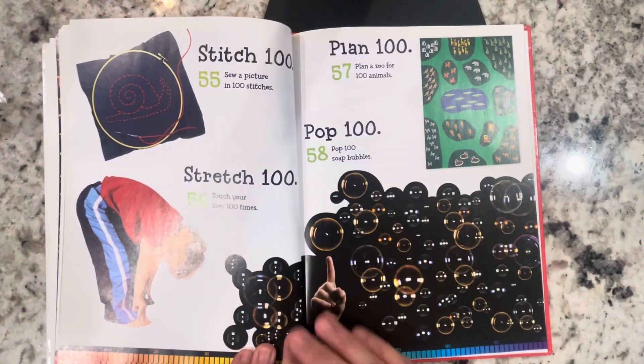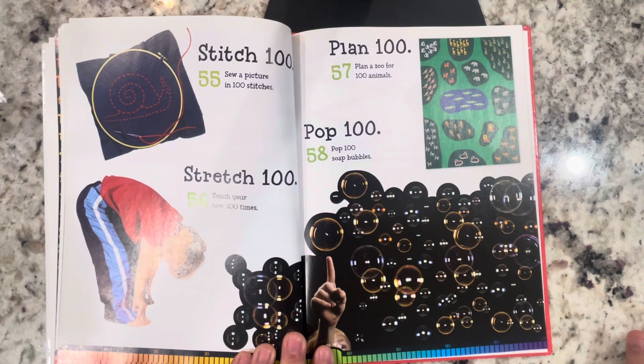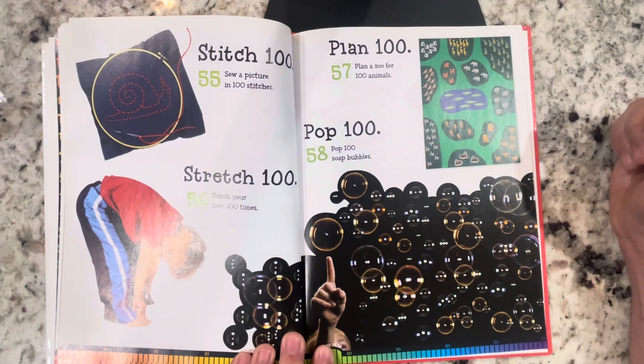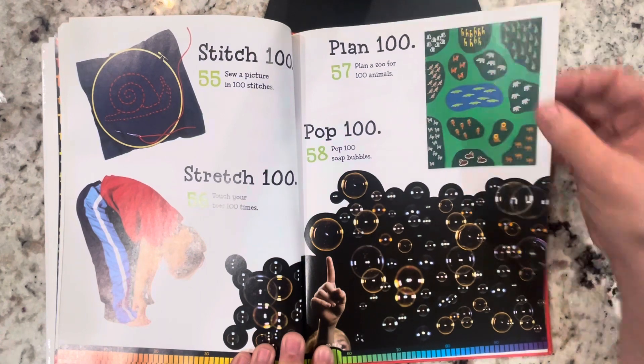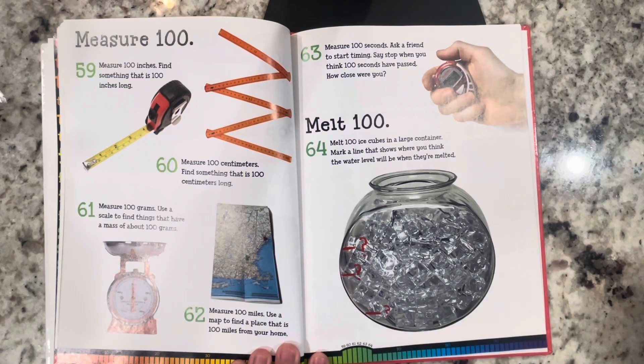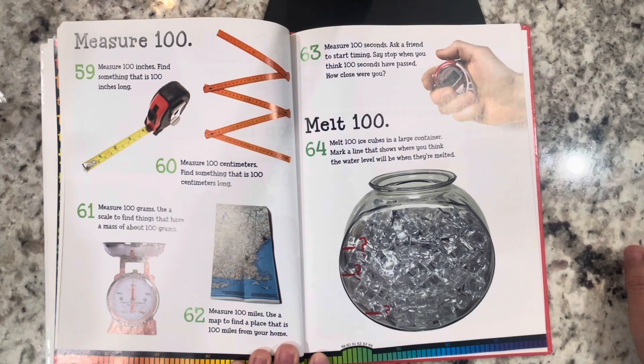Stitch 100: sew a picture in 100 stitches. Stretch 100: touch your toes 100 times. Plan 100: plan a zoo for 100 animals. Pop 100: pop 100 soap bubbles. Measure 100: measure 100 inches and find something that's 100 inches long. Measure 100 centimeters and find something that is 100 centimeters long. Measure 100 grams — use a scale to find things that have a mass of about 100 grams.